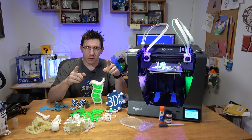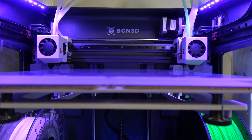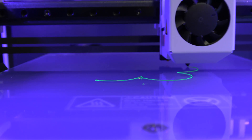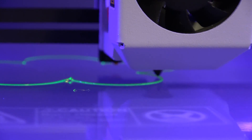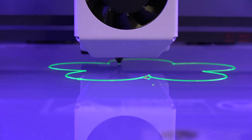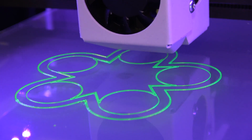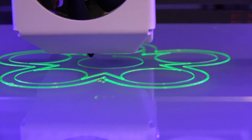The BCN 3D Sigma R17 is an FDM machine with two extruders and a build volume of 210 by 297 by 210. It comes standard with a 0.4mm brass nozzle, however the BCN hot end family allows you to add a 0.3, 0.5, 0.6, 0.8, and 1.0mm nozzle. You can print tethered via USB or copy G-code files to the SD card. It runs a BCN 3D flavor of Marlin, with a maximum printing temperature of 280°C and a heated build plate up to 100°C.